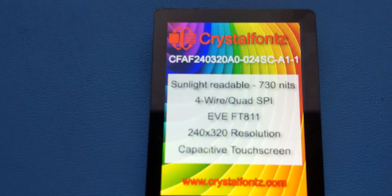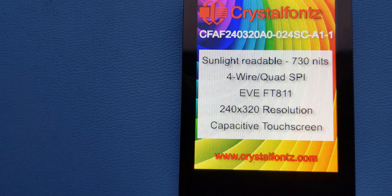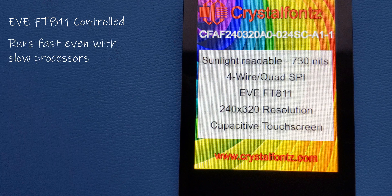We've talked a bit about the EVE processor in some of our other videos, so I won't go that far into it — I'll link a video that explains it fully in the description below. Essentially, the EVE FT-811 does all the heavy lifting of controlling the TFT display, which makes it so you can run this display quickly and smoothly using a low-power microcontroller, like an Arduino, or in this case a 3.3-volt C-Duino. You communicate with the EVE via 4-wire SPI.